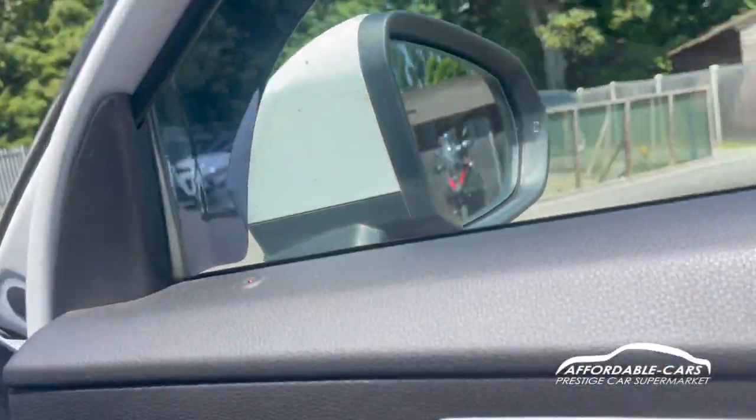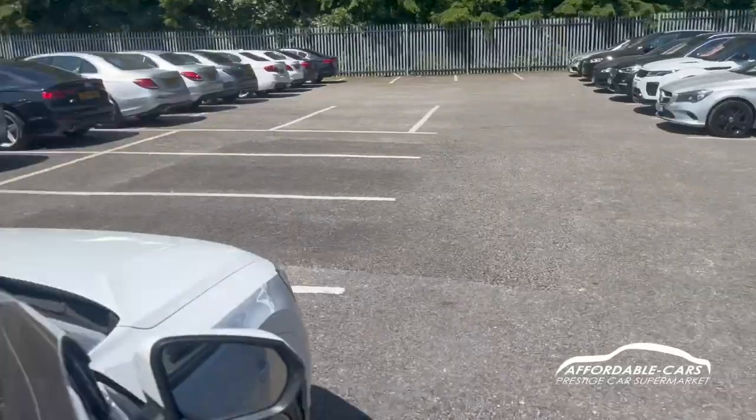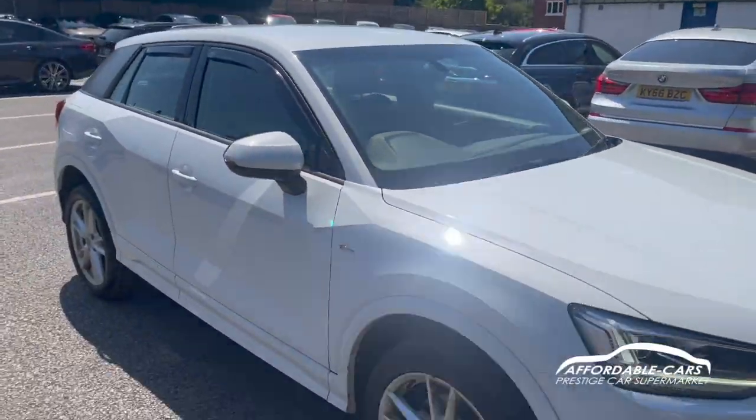So if you have any more questions about this car, please feel free to contact our sales team - potentially this could be your next new car!